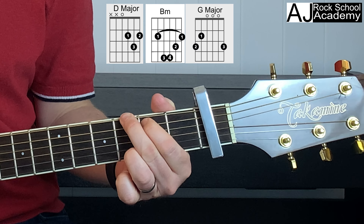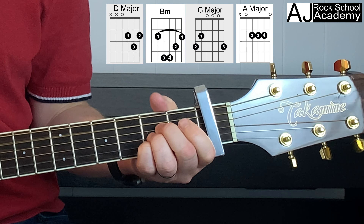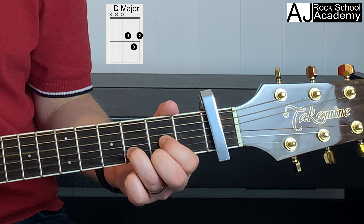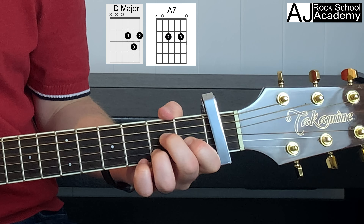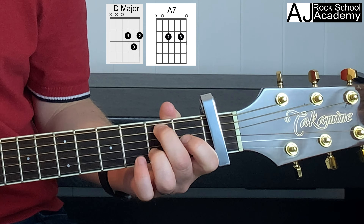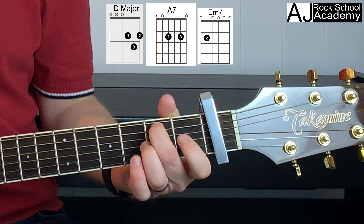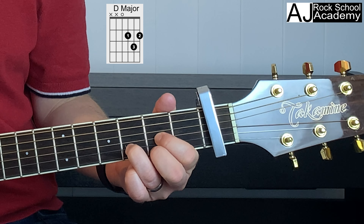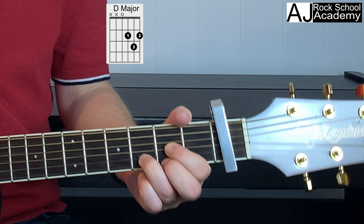For the verses we're going to use a D, an A7, an E minor 7, back to an A7, and a D. So that goes like this.